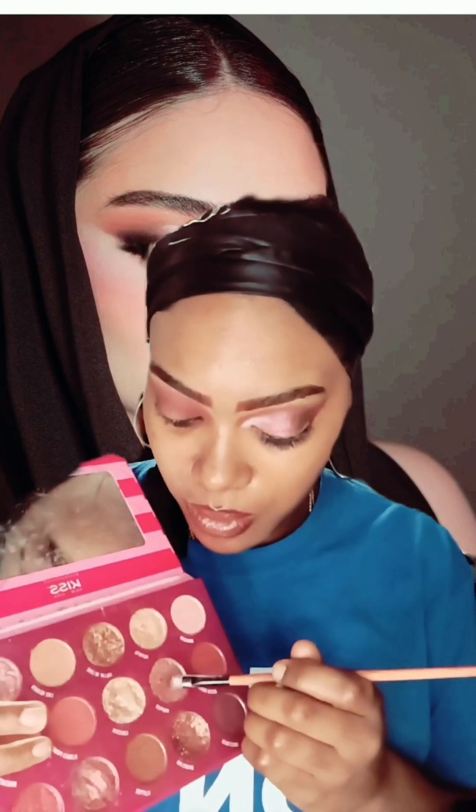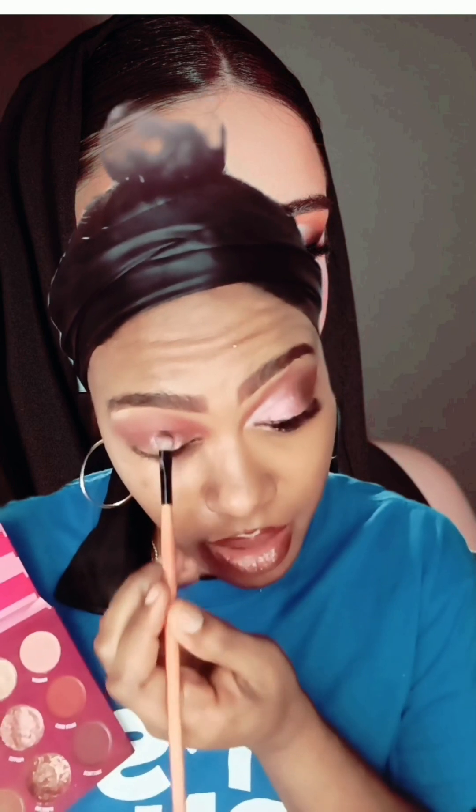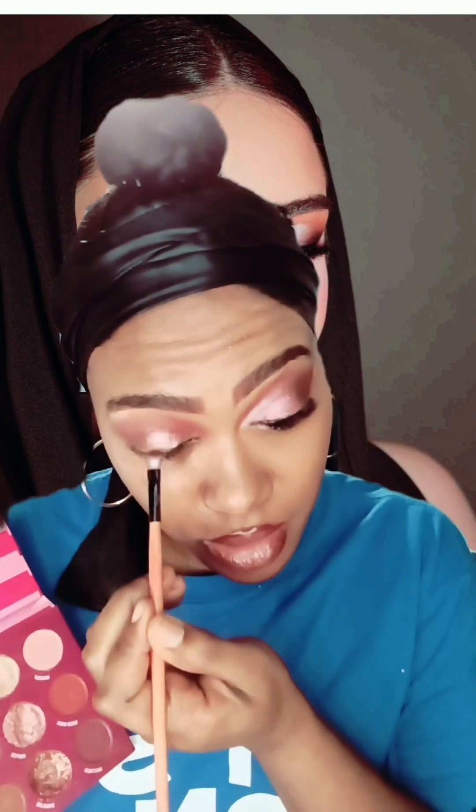I'm going to use this color called Propose and I'm just going to apply that right down the middle.